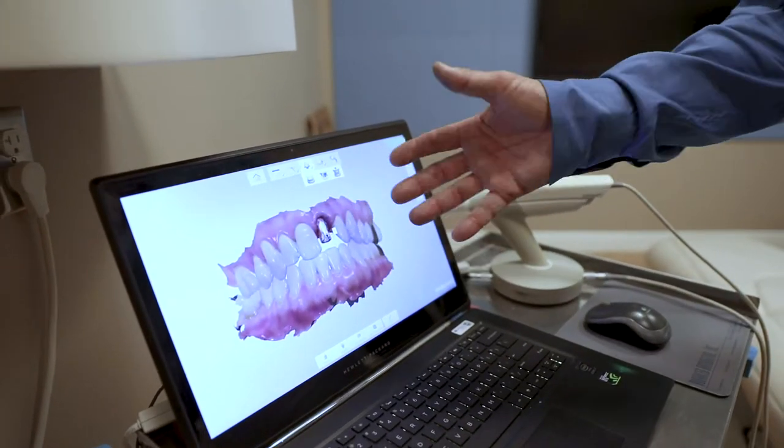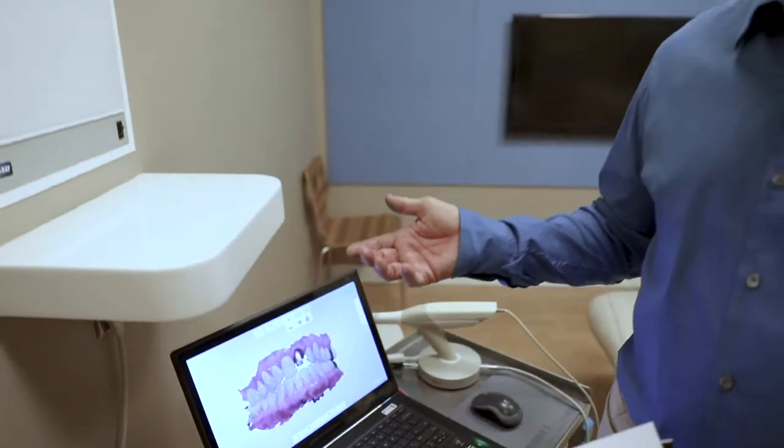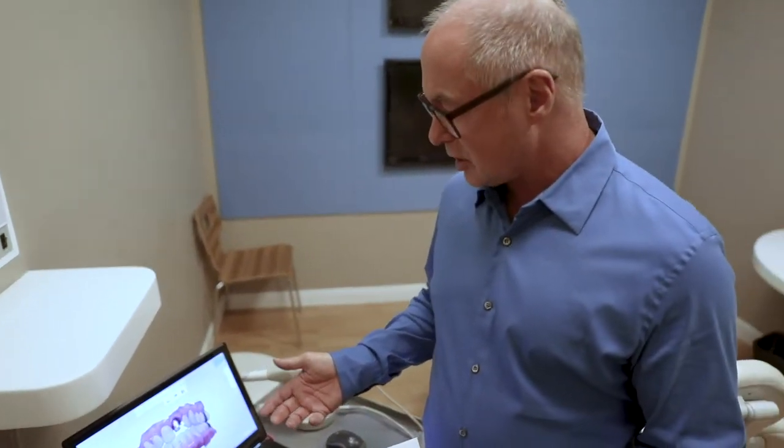This data gets downloaded to the computer upstairs, so my lab technician Larry is going to design a tooth, mill it, and deliver it. I'm going to go upstairs now and show you guys where that's done.